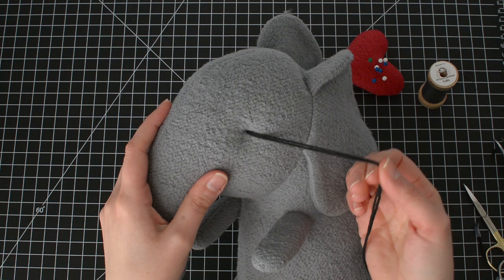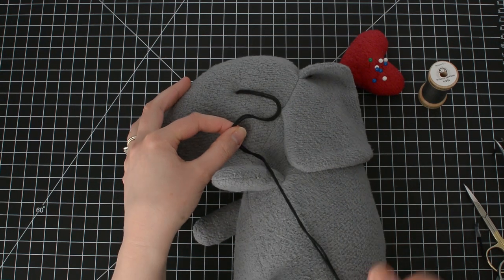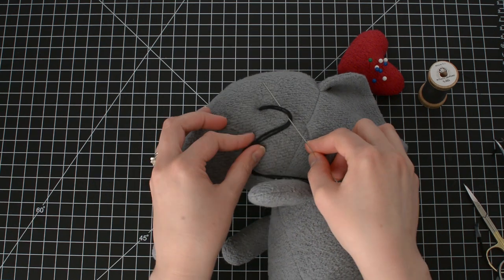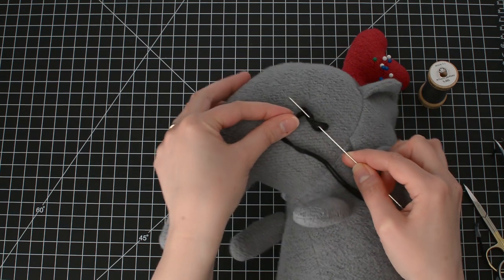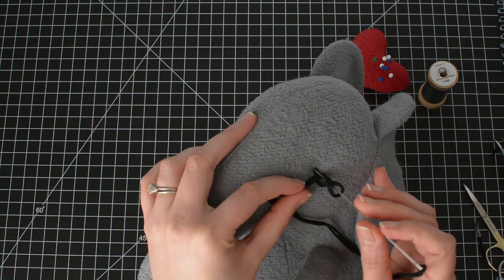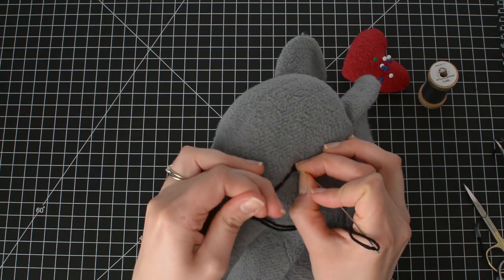I'm going to use a colonial knot since that's what I'm used to. Make a backward C, then take your needle point and go under the top of the C. Wrap your thread around and make a figure eight. Then go back into the fabric, but don't go through the exact same hole. Hold your needle with your stitching hand and pull the thread taut with your non-stitching hand — make sure it's good and tight.